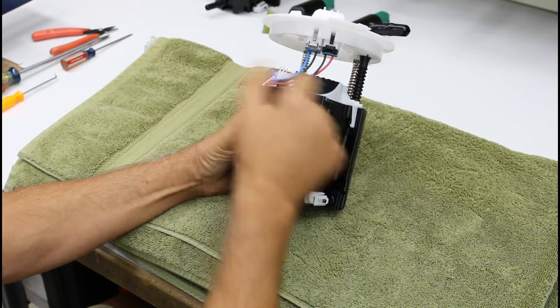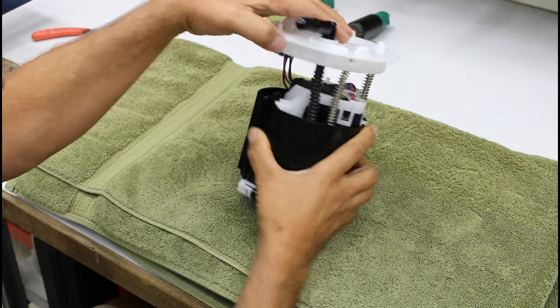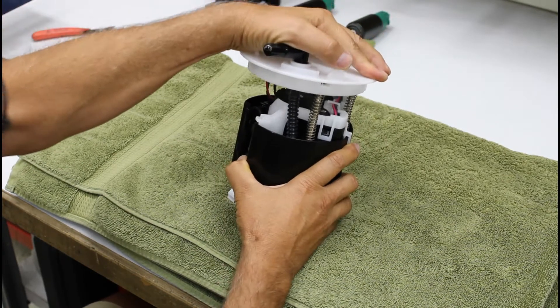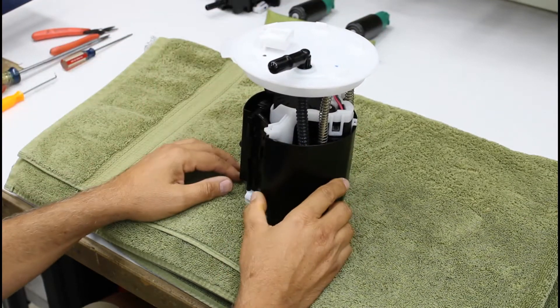There are electrical leads coming off of here, a flexi hose that allows these preload springs and down rods — so when they move up and down, this whole hose actually flexes and moves inside of the module itself.